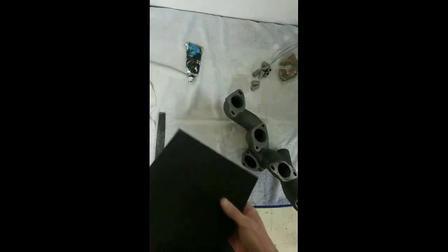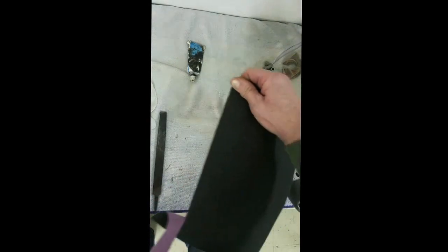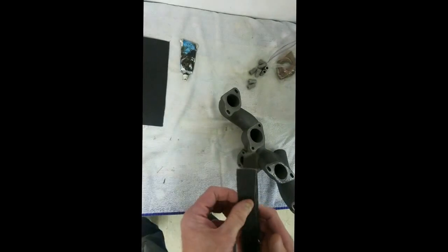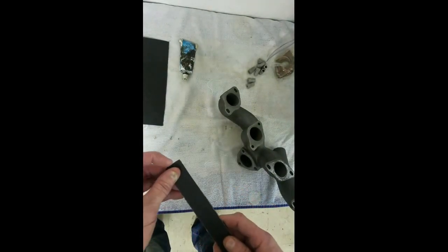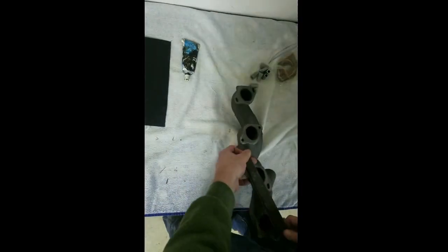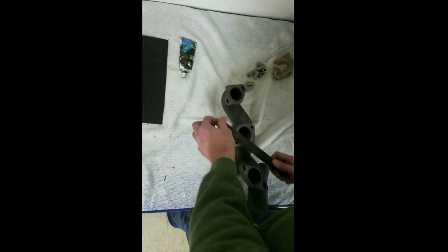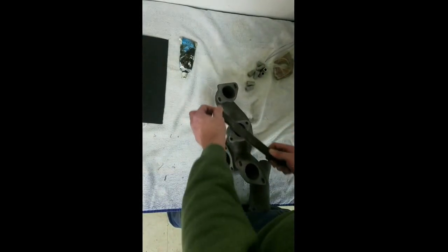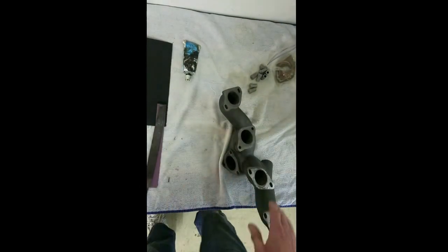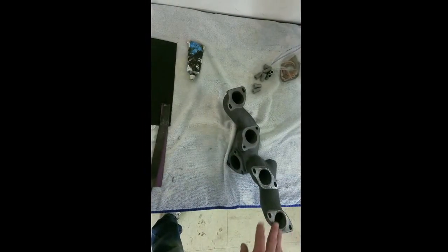Before I put these heads on, I take a piece of emery cloth — and by the way, that's how you tear a strip off emery cloth. I take a file and put it on the file, and then I flatten these surfaces. I kind of hold it between my legs and work on all four sides and this side too before I put them on. It makes for a better seal.